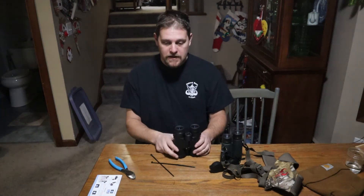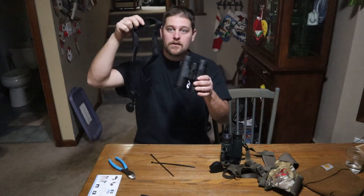Hey guys, Tim here. Today I'm going to show you a quick down and dirty way to hook up your strap to your binoculars.